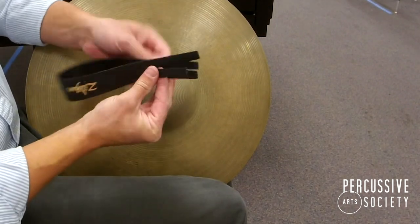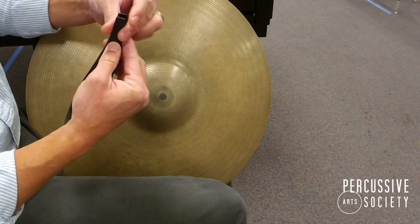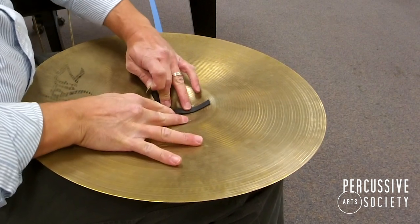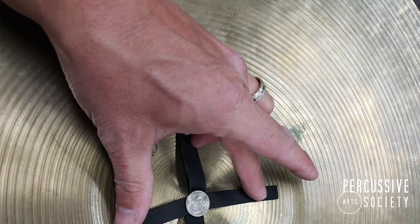We start with a new cymbal strap. I'm going to double that over and then put these two straps on top of these two straps and go into the hole. I pull the strap through the hole of the cymbal and I'm going to open them up into 90-degree angles — top, bottom, left and right — and I'm going to use a dime.